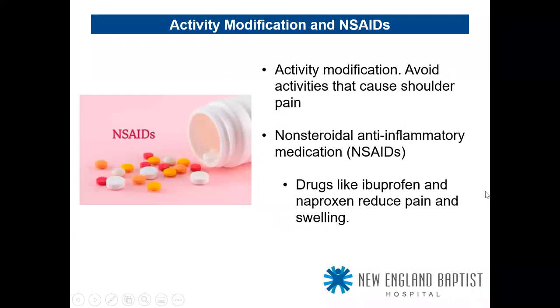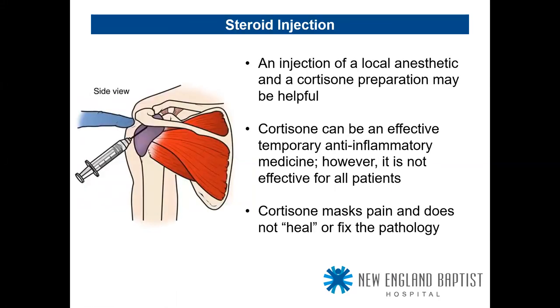Activity modification and anti-inflammatories are things patients can try for non-operative management, though they don't necessarily work in the end. Steroid injection — I include this for completeness, though it's not something I offer my patients often. It's an injection of local anesthetic with cortisone that may be helpful, but not necessarily long-lasting, and may not be effective for all patients.